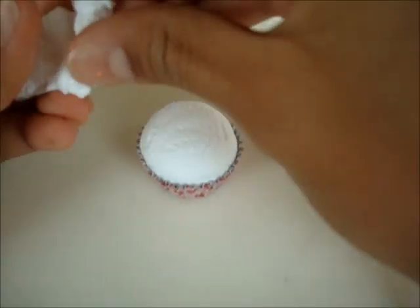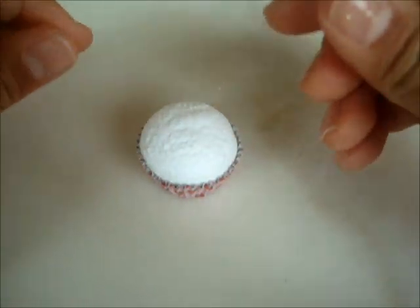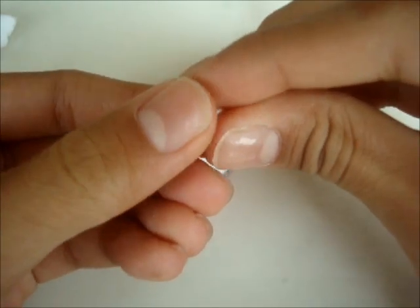Now I want to take some more Daiso air-dry clay and just shape out the ears. So get two equal parts, roll them into little circles, and start forming them into ears, just like this.